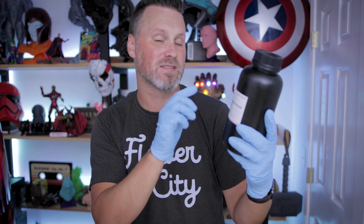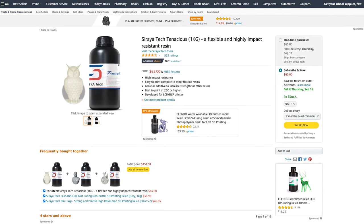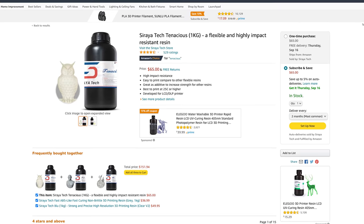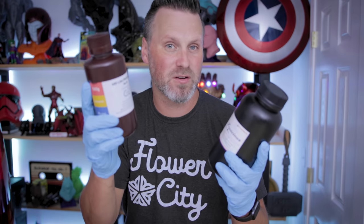The Tenacious is a really flexible resin that you can mix in with a lot of your other resins. I've seen a ton of people posting about this over on different Facebook groups and I needed to try it out, so I went off and ordered some. It is a good bit more expensive — $65 over on Amazon. The consensus across the Facebook groups is that you're going to go with a 9 to 1 ratio: nine parts of your standard resin with one part of the Sirayatech Tenacious.